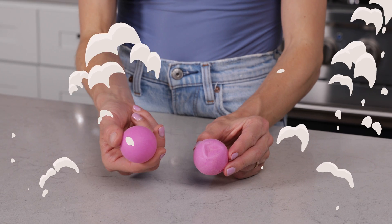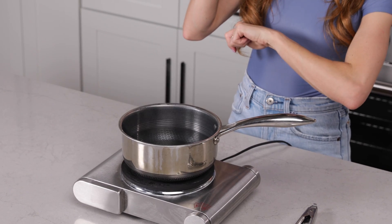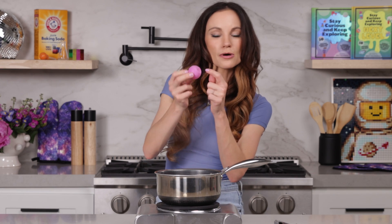For this one, all you need is your dented ping pong ball and a boiling pot of water. Place your ping pong ball in the boiling water, and you want to expose the dented side to the hot boiling water. I'm going to use my tongs here — and parents and adults, because we are dealing with boiling water, make sure that you are doing this, not the kids.